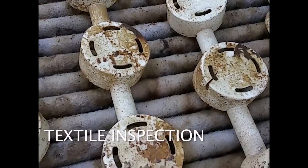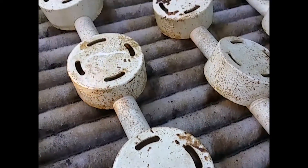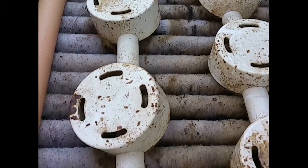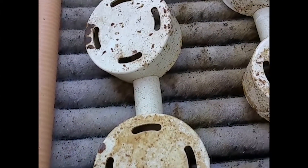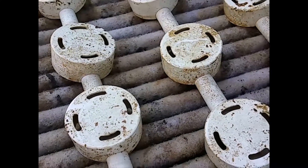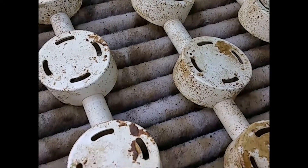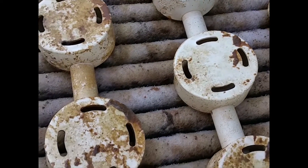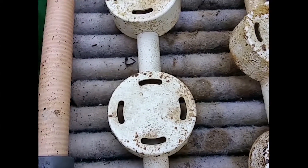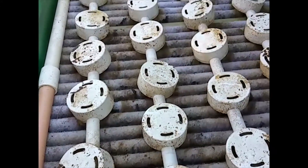Once the media has stopped dosing, it's not a bad idea to take a look at it — do an inspection to see if there's any bridging, ponding, or bioslime building up on the media or the emitters. In this case, the media looks really good. The media is self-cleaning, so it doesn't require replacement or cleaning under normal circumstances. In some cases we see worm castings, and we have to spray that down, but we don't see any of that problem here today with this particular system.